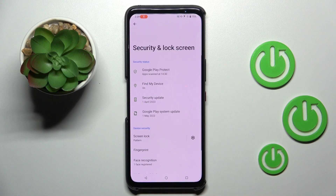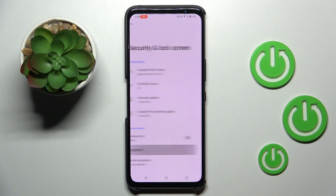First, open the Settings, then find and select Security and Lock Screen, and click on Fingerprint.